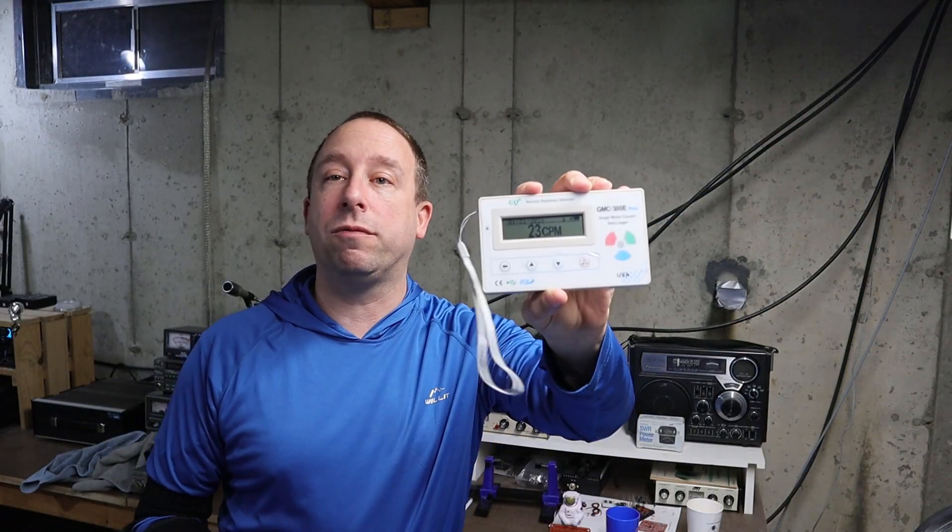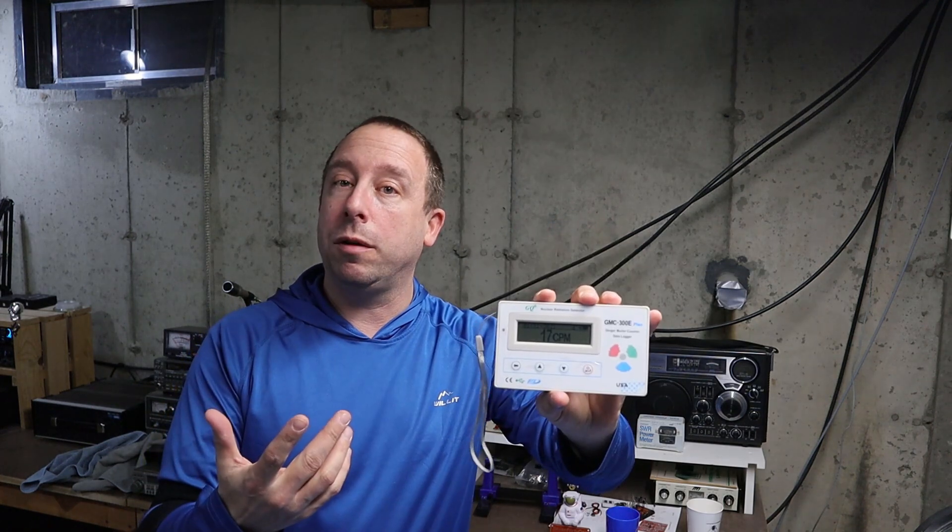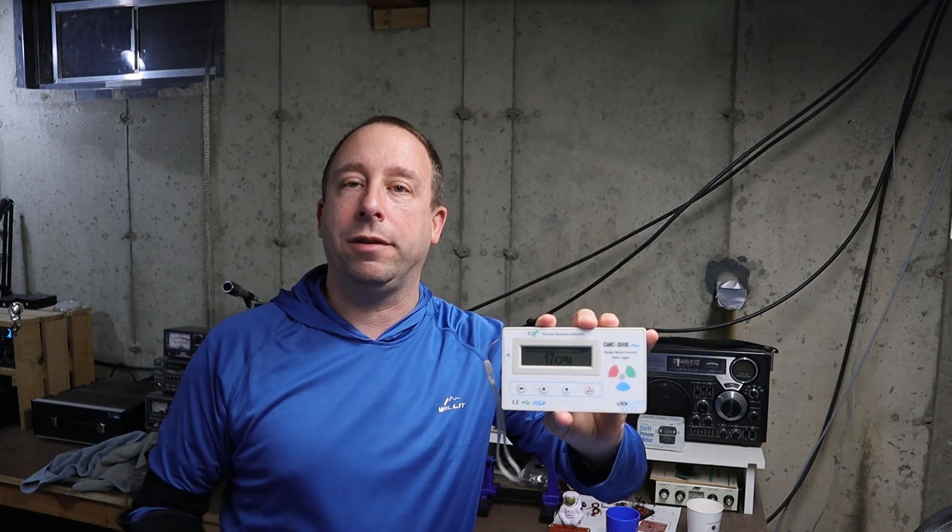That's going to wrap things up for the overview and demo of the GMC-300E Geiger counter. If you want to learn more I'll leave a link in the description below. If you enjoyed the video please give it a thumbs up, leave a comment, or subscribe. You can also support my channel by visiting my Amazon store, also linked in the description. Thanks for watching!